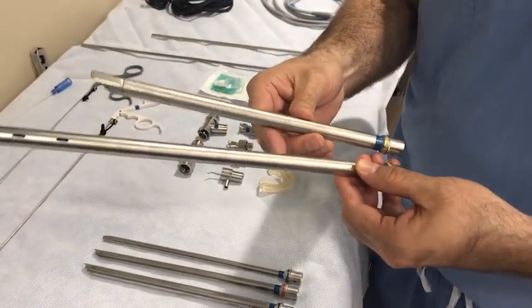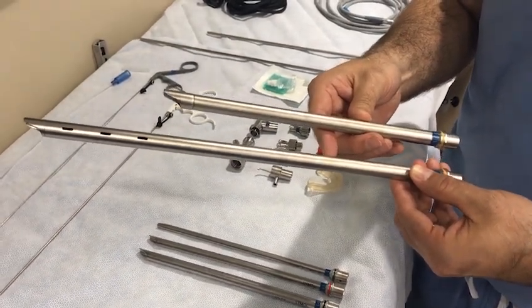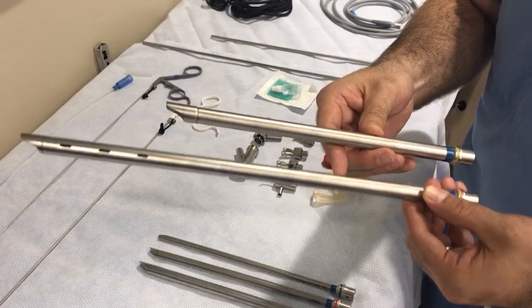The blue scope has an internal to external diameter of 6.5 to 7 millimeters. The rigid tracheoscope is also similarly color-coded. You can see the length difference between the tracheoscope and the Bronchoscope and the presence of side ventilating ports on the Bronchoscope.